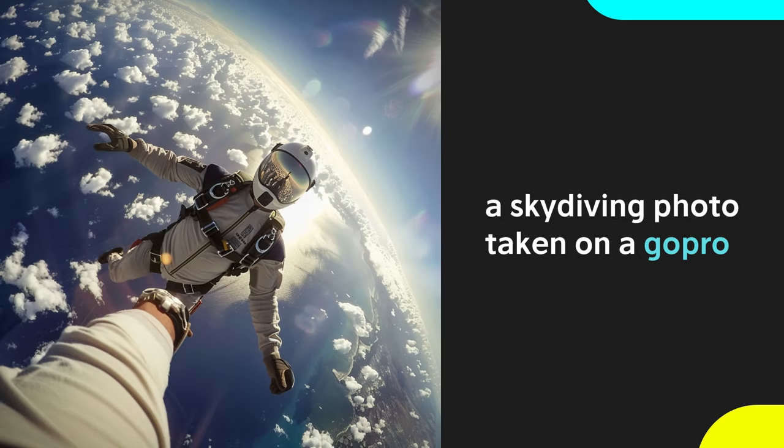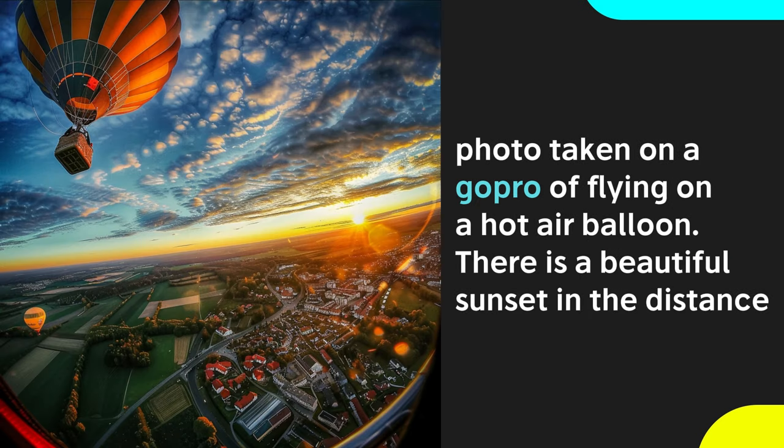GoPros are popular for outdoor activities. They're known for these extreme fisheye lens effects that bend the image. You might be a skydiver about to jump from an airplane, or just flying around in a hot air balloon at sunset.